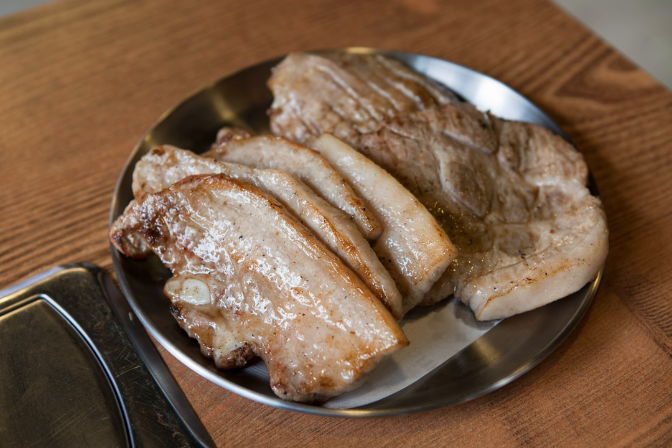One can also find Ogyeopsal, with O meaning five. Ogyeopsal includes the skin part of the pork belly, unlike Samgyeopsal where the skin is removed. This corresponds with the Chinese word for pork belly, wu hua rou, or five-flower meat, as the Chinese pork belly usually includes the rind.